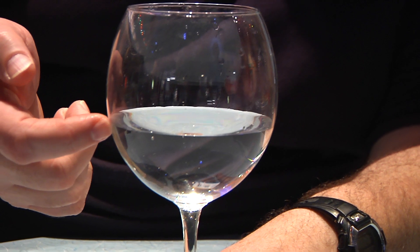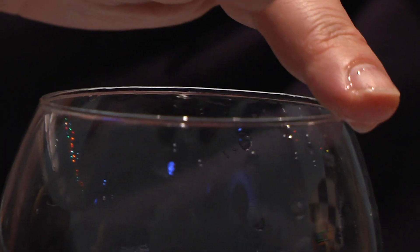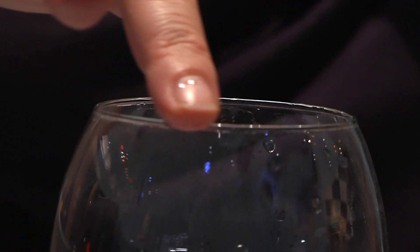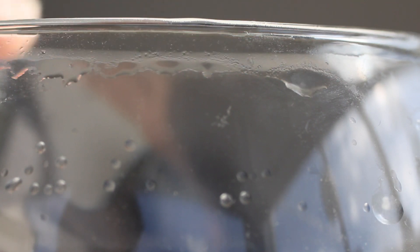Fill the wine glass about halfway with water. Dip your finger into the water, then run your finger along the rim of the glass. It may squeak at first, but adjust your speed and pressure, and eventually it will start singing.